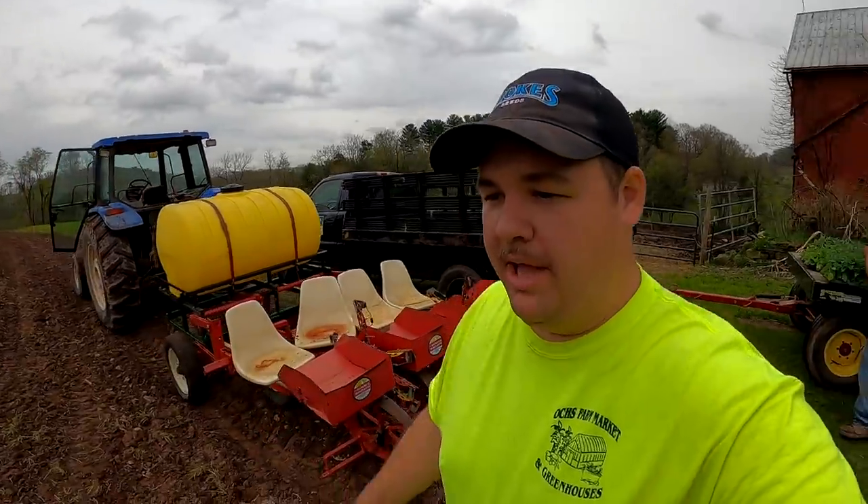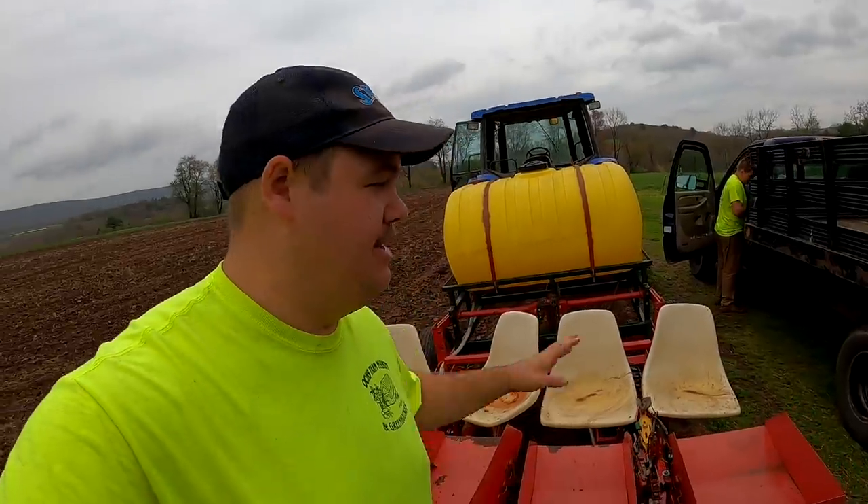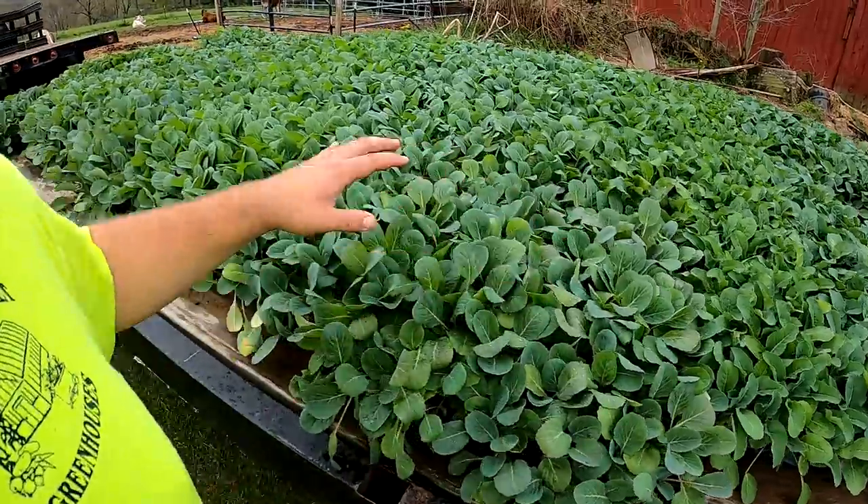The way we're going to be planting all of our crops is this mechanical planter. We've had this mechanical planter for quite some time and it may not look the fanciest — I broke one of those chairs before — however over the years this machine has planted thousands and thousands of plants into our fields.